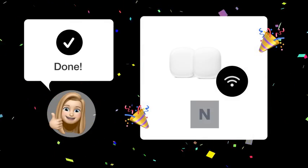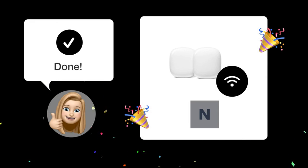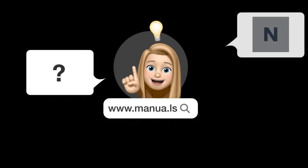After following these steps, you should have your Nest Wi-Fi Pro 6e seamlessly integrated with your existing network. Still need help? Visit our website for the complete manual. There you will also find questions and answers from other Nest users.